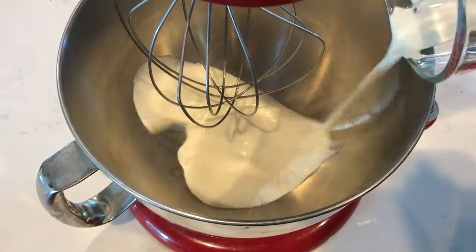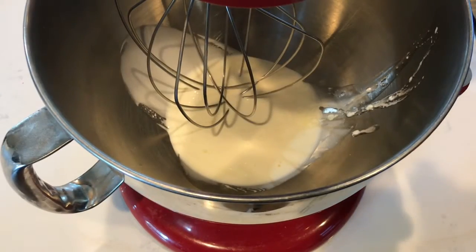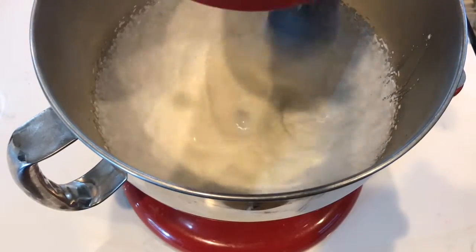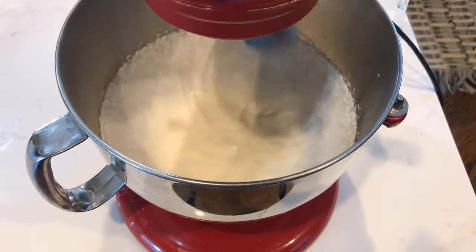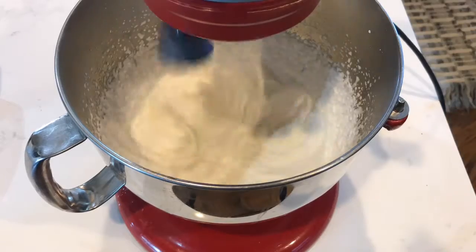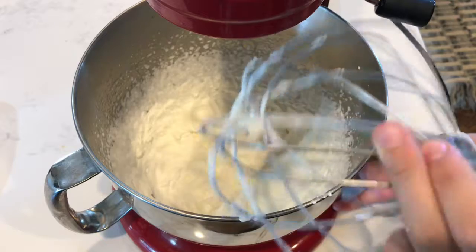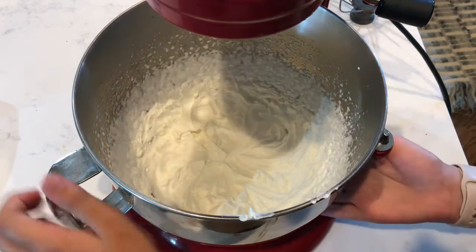Now it's time to make our frosting. In a stand-up mixer, beat together one cup of heavy whipping cream until peaks form. Now take it out of the bowl — you're not even going to clean out the bowl — just put the bowl right back in and we're going to make the second part of our frosting.